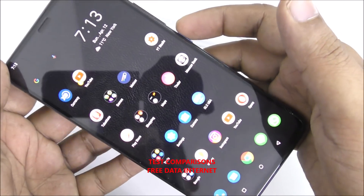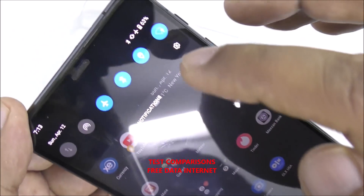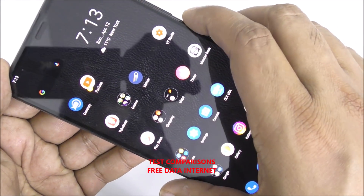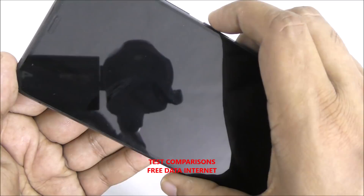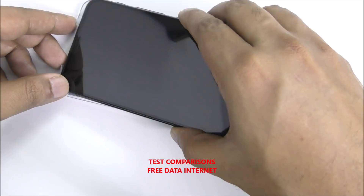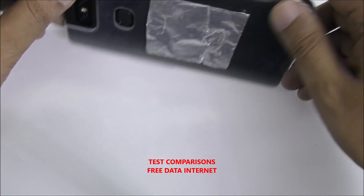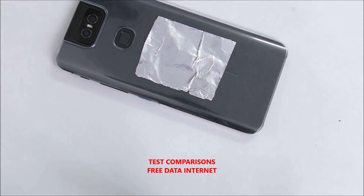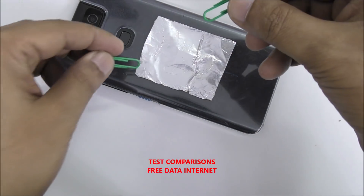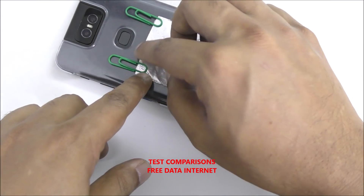Here is the phone — Wi-Fi is turned on, all other connections are on. I'm just going to put it here in the middle, just like that, and I'm going to put some paper clips here and here as an antenna.